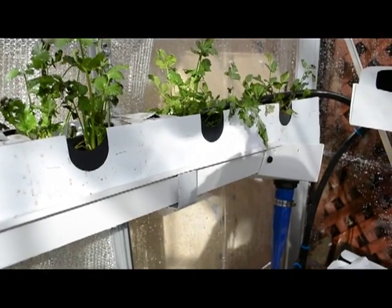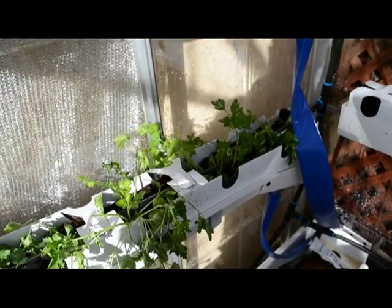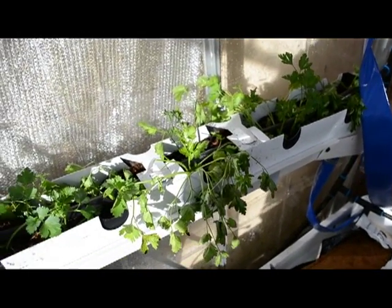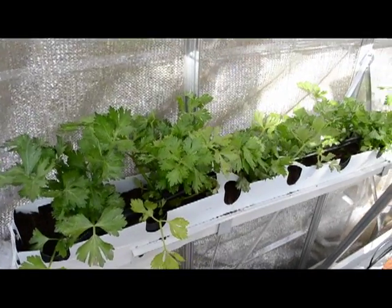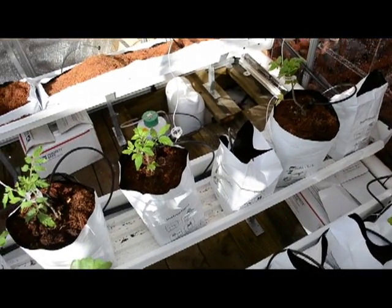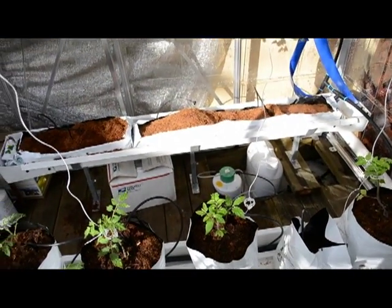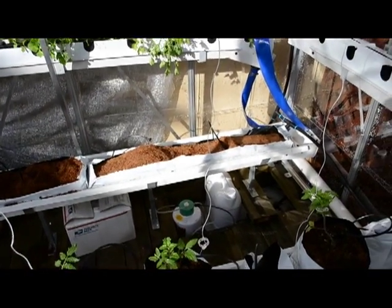Here's a close-up of the cilantro that suffered a little bit, as well as the parsley down here, which also suffered a little bit. But it's going to recover pretty good. The celery is doing great — it doesn't even look like it suffered any. Only the parsley and the zucchini suffered from the transportation from Santa Barbara.